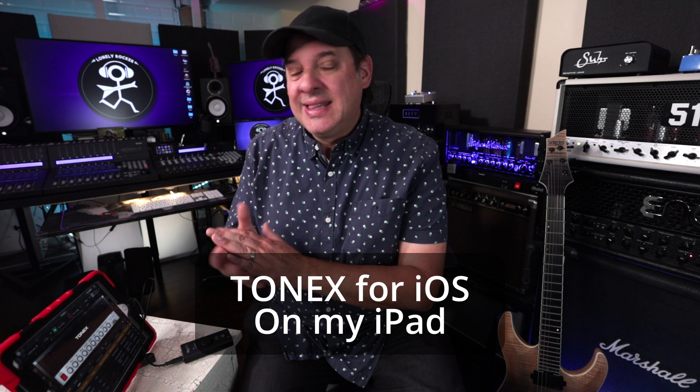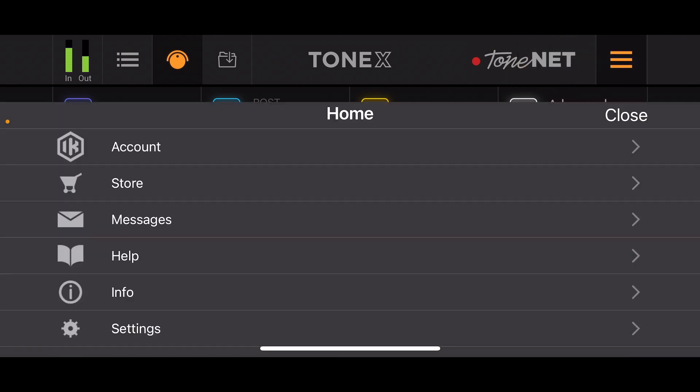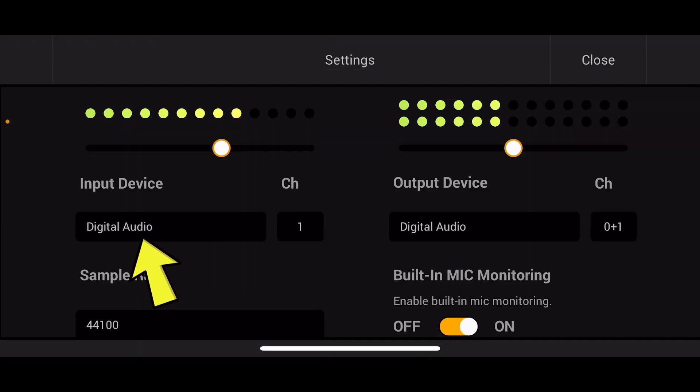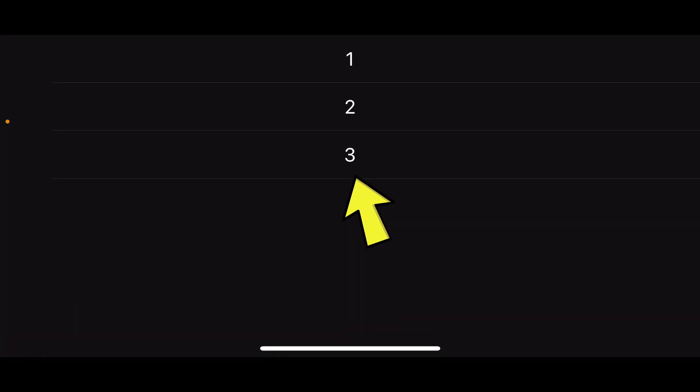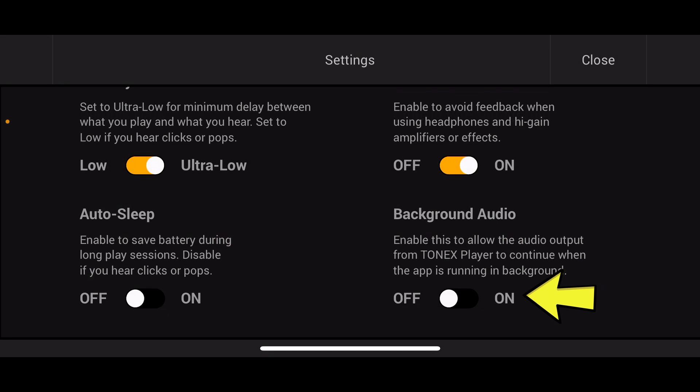I'm going to be using ToneX to demonstrate the next steps. If you're using ToneX, make sure to update to the latest version because this feature may not work. Click on the menu button, then go to settings. In the input section, this should say digital audio, then change the channel to three. One other important setting is background audio — this needs to be on if you want to send the ToneX audio to other apps. If you're using multiple applications like ToneX and AmpliTube, make sure background audio is off on the app you're not using, or just quit out the other application to avoid a conflict.